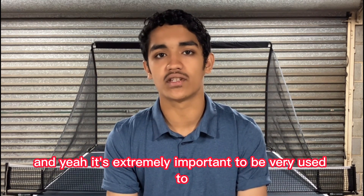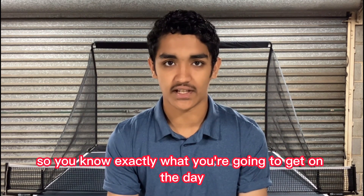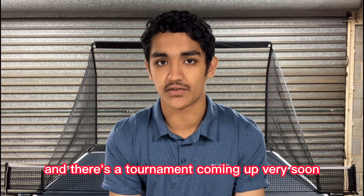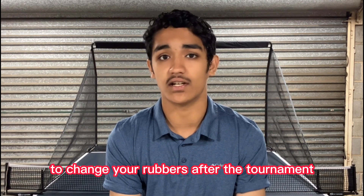It's extremely important to be very used to your equipment and your rubbers, so you know exactly what you're going to get on the day. If you want to change your rubbers and there's a tournament coming up very soon, I highly advise you from experience to change your rubbers after the tournament.